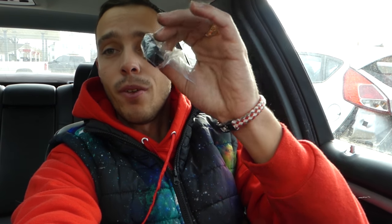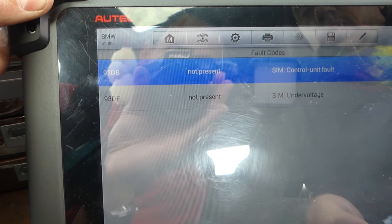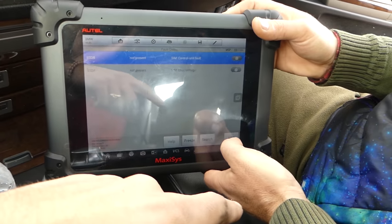The website selling those had about 15,000 sold — so that's a common problem with the BMW. We'll show you how we are going to install the bypass and not replace the seat pad. This is the code right here: 93 DB. You can see SIM — that's the Safety Integrity Module — that's the control unit fault. The control unit is actually the one in the passenger seat.